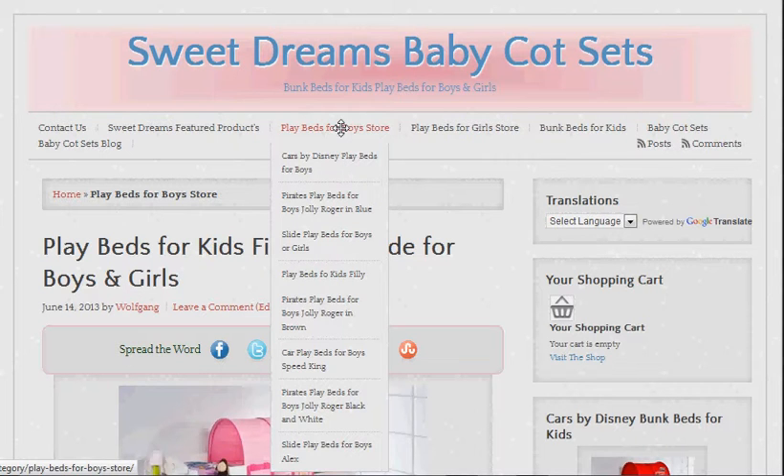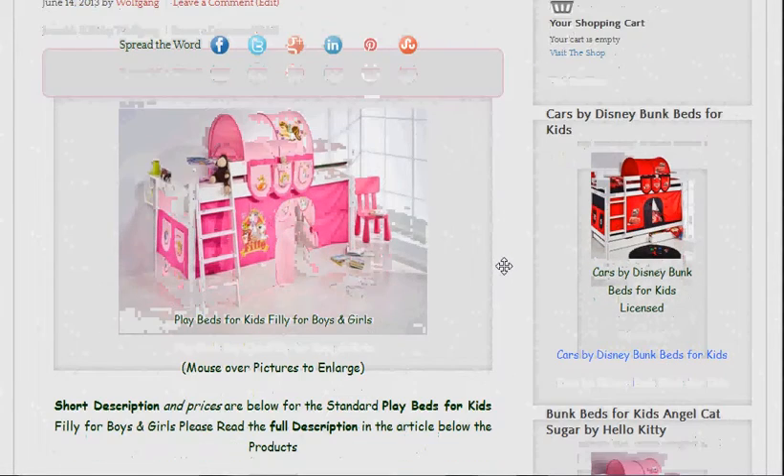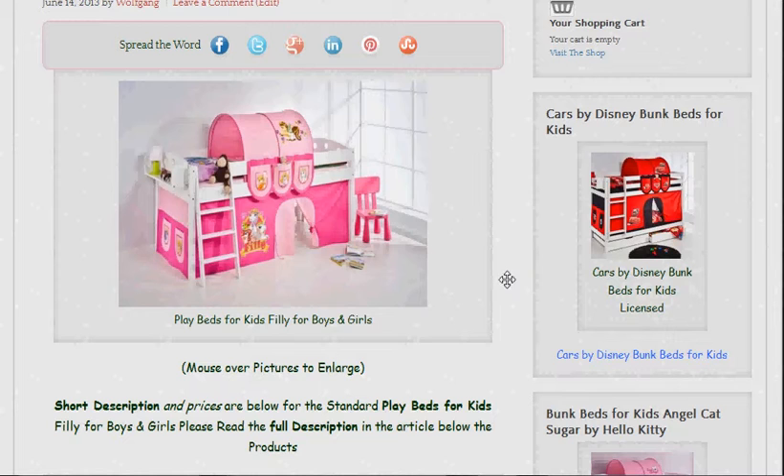Click on that link and you'll see all of the products. I'll show you what happens when that loads up. Things seem to take a little longer while I'm making these videos. Okay, it's come up with Playbeds for Kids, filly with slide, boys and girls. So this video is going to be talking about fillies, what they are, and you can see we have a picture of the basic here.